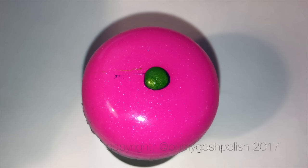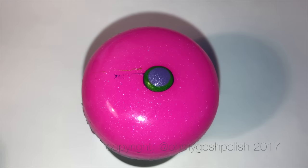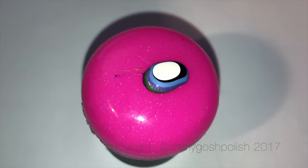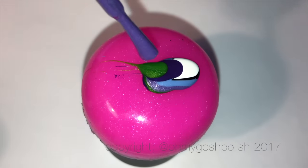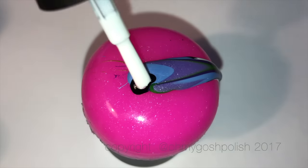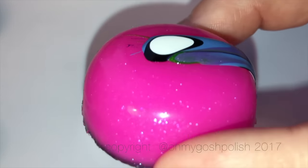Alternatively, if you have a silicone mat you could use that as well — you just need a surface where it's going to be easy to peel off later once it's dried. This is my first go. I took the stamper head out of the holder, turned the holder upside down and sat it on the bottom part. I wasn't really happy with this version — it didn't seem to be moving around like I wanted, so I took it off and started again.